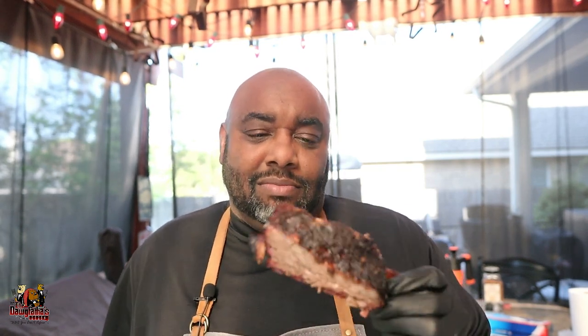Alright guys, if you liked what you saw here, make sure you check out the videos I've got listed and click that subscribe button. I'll see you guys in the next video — beef ribs, let's go!